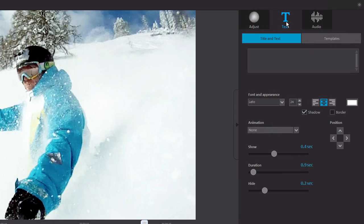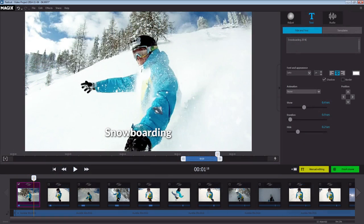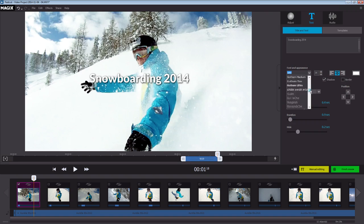In the Text tab, you can give your scene a title. Simply select the scene in which you want the title to appear and insert the text into the field. You can format the text afterwards. You can also apply animation to the text.